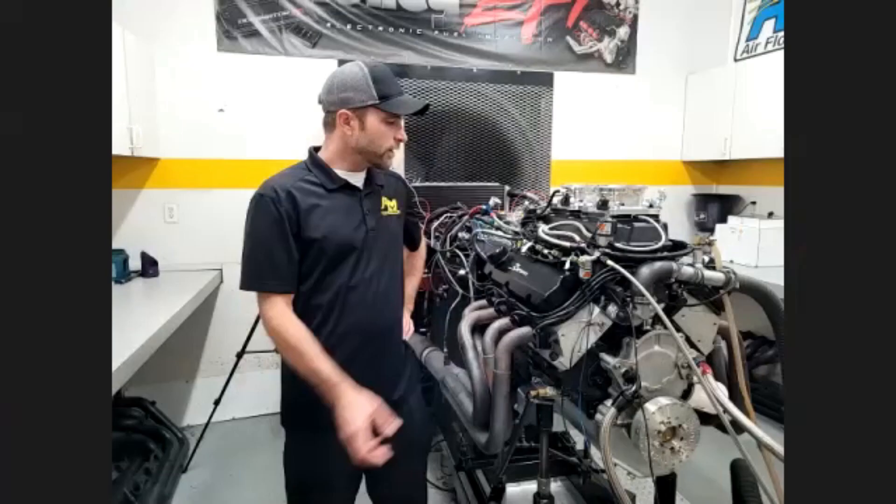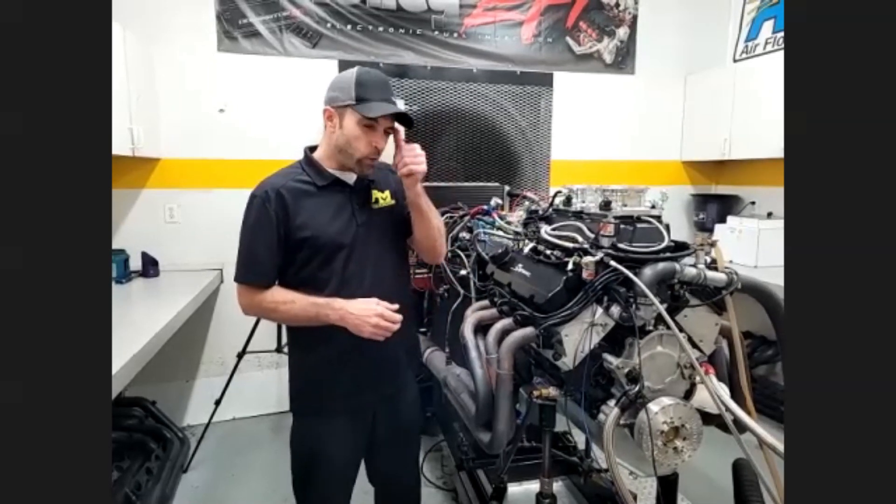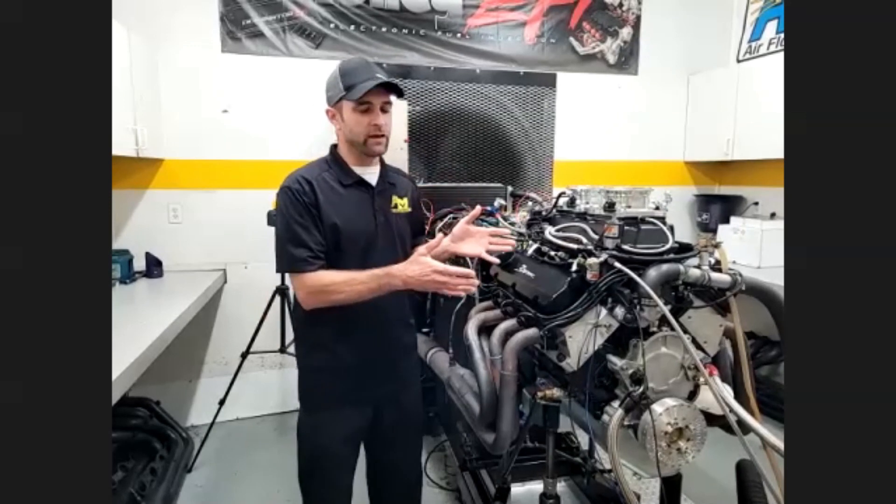So at that point, we started talking last week about manifolds — port matching and things like that — and you've taken it to the next level. We were approached to do this giveaway for Holley, so we chose a good solid base foundation motor-wise: the 427 small block Ford making 600 horsepower, and I wanted to enhance the base motor package a little bit, so that's what led us to the manifold.